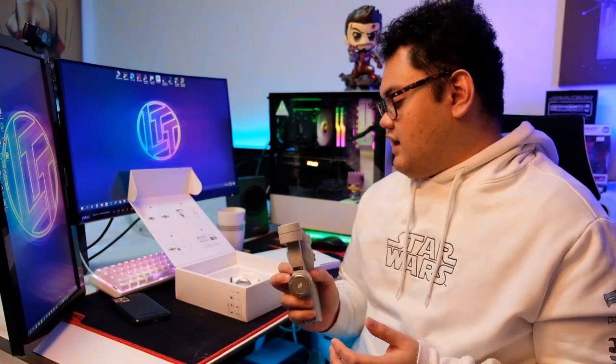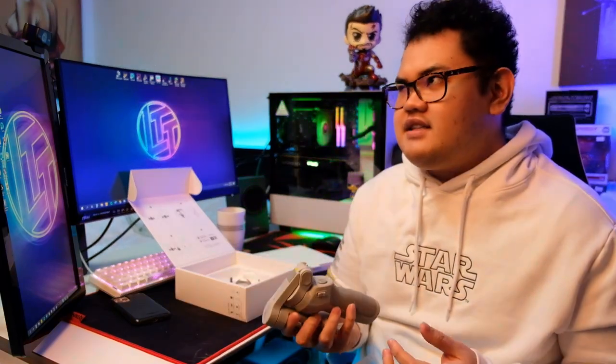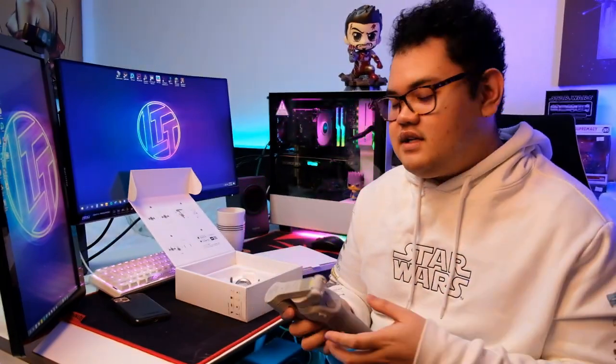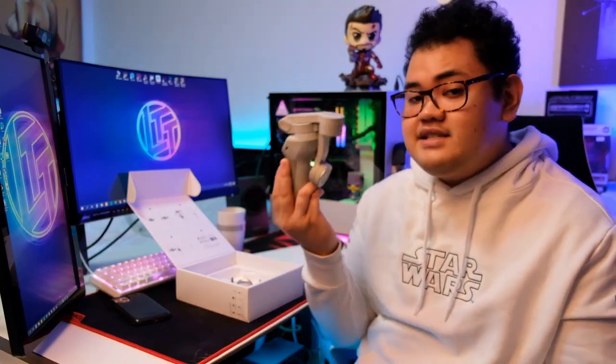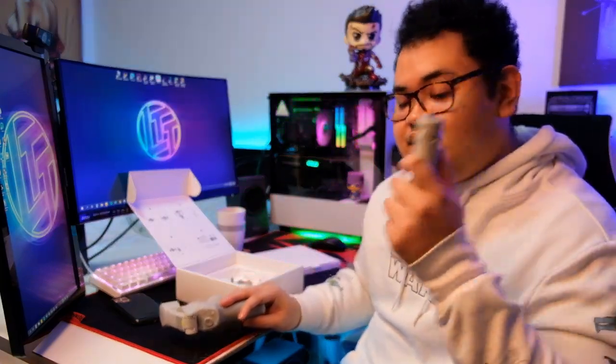I got this at Henry's Cameras Alabang and it's around 6,990 pesos. If you compare it to the pricing of the Osmo 3, it's only 1,000 pesos more expensive for the kit. The base kit of the Osmo 3 without accessories is around 4,000 pesos, and the kit with the included tripod for the Osmo 3 is around 5,990 pesos. So for 1,000 pesos more, this is a better value.